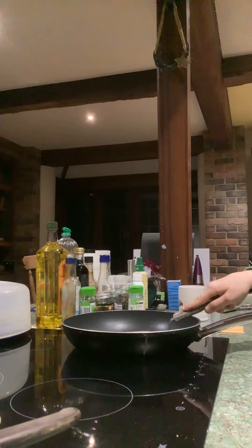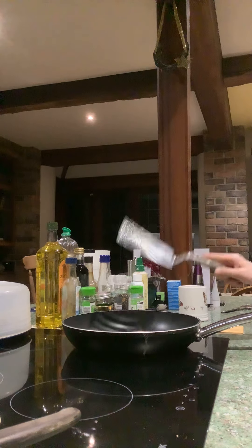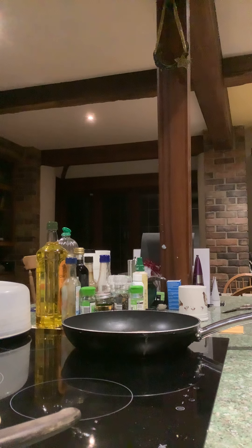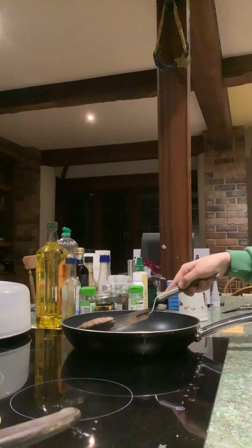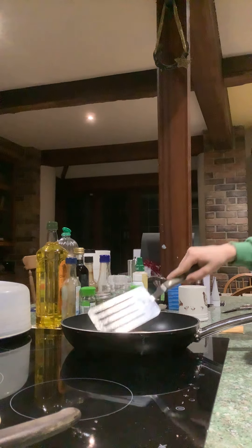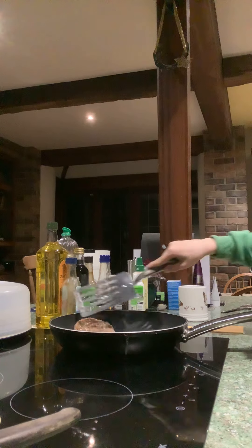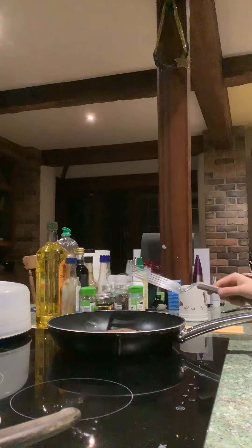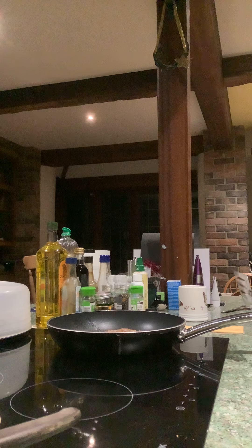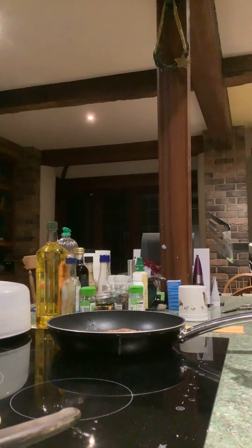Nice juicy beef burgers. This is a video of me cooking with beef meat burgers. I am cooking them at a nice warm rate and they should be nice and juicy.